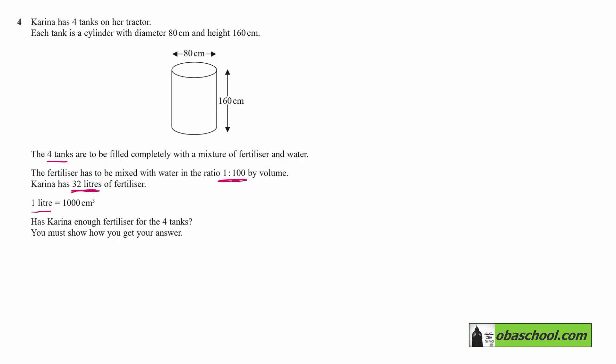One litre is 1000 cm³. Has Carina enough fertilizer for the four tanks? You must show how you get your answer.